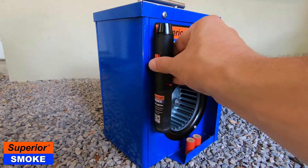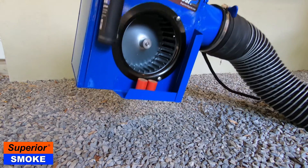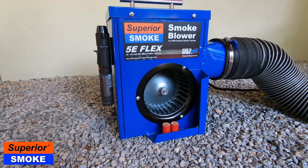The Superior torch lighter features an easy-to-handle, full-length design with a large reservoir and a powerful magnet for easy attachment to your 5E blower, so it's always there when you need it. Ideal for lighting pellets and smoke candles, the Superior torch lighter can even be used in a pinch to solder pipe.